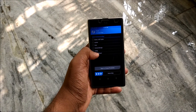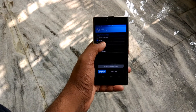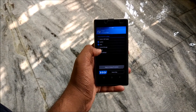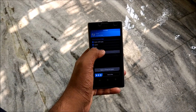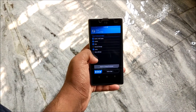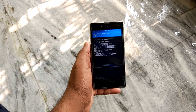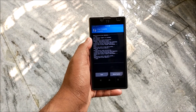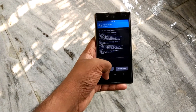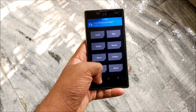Go to Wipe and swipe to wipe Dalvik, system, data, and cache. Sorry for the noise - I'm shooting in my veranda. Just swipe to wipe, and it's going to take a bit of time so be patient. Mine is done, so let's go back.